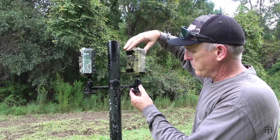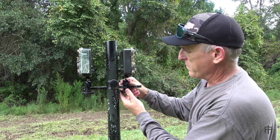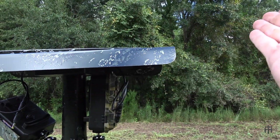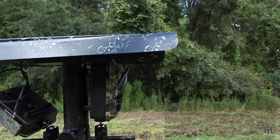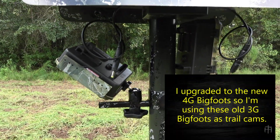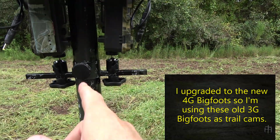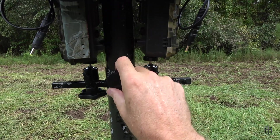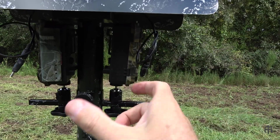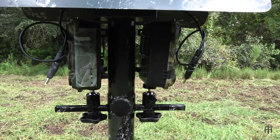If you loosen the knob, the slide will come all the way out. That allows you to get big cameras like this Bigfoot 3G on there, screw it down, and then slide it back up against the post to get it up underneath the hood — to keep the sun and rain off your camera and get better pictures. You can adjust the height based on the size of your camera — bigger cameras lower, smaller Brownings moved up a little.